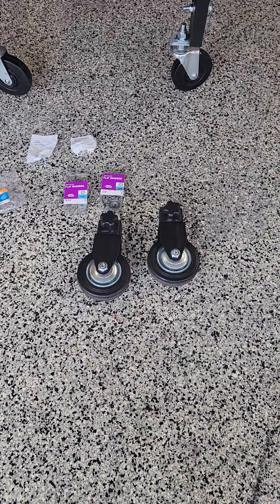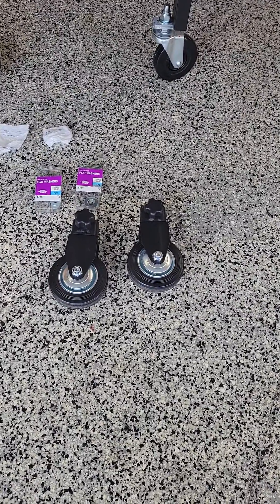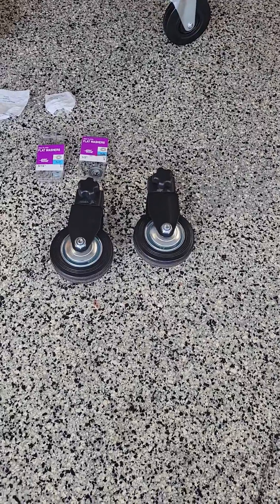All right Blackstone people. We all know the problem with the Blackstones not having swivel wheels on all four legs. I went to my local Menards and found a fix for that.